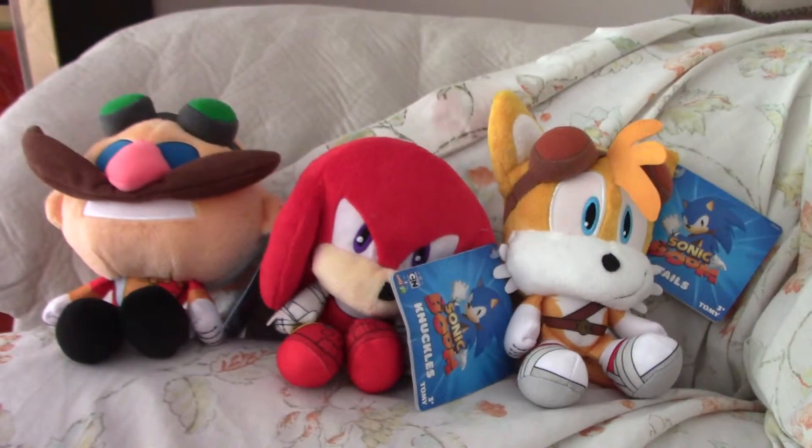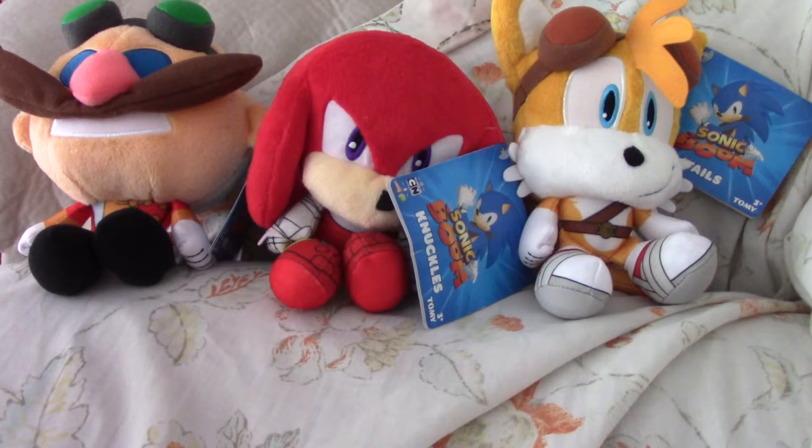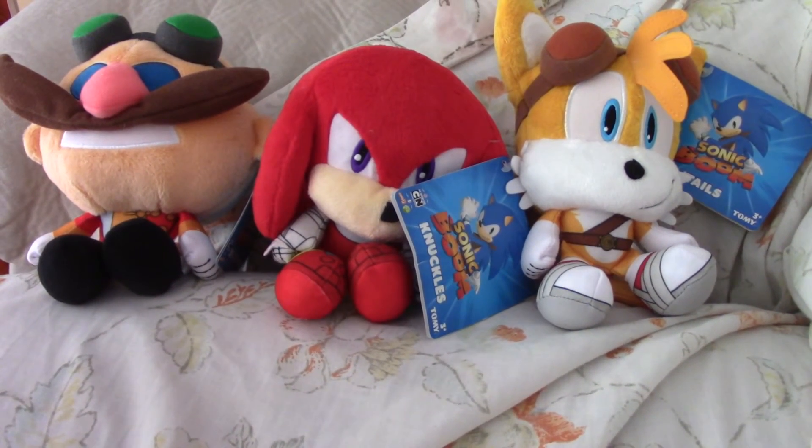That's my review of the chibi plush toys. I'm hoping to see Amy and Sticks for this line too, and Orbot and Qbot. That's my review and bye.